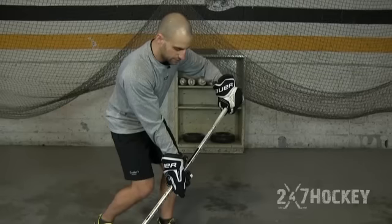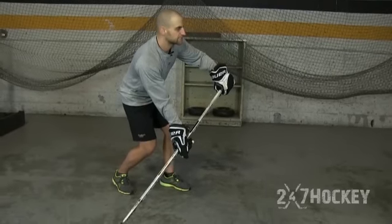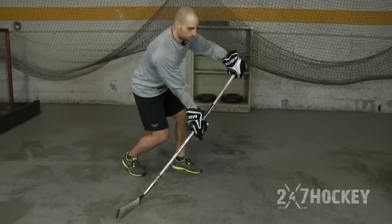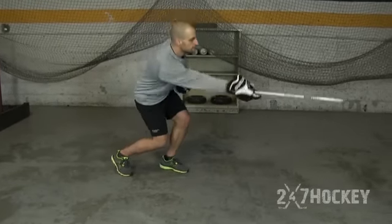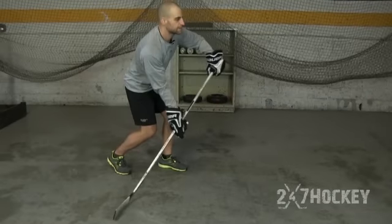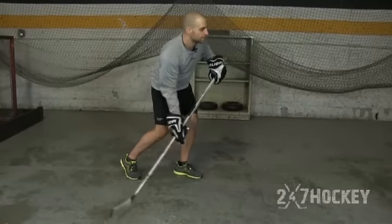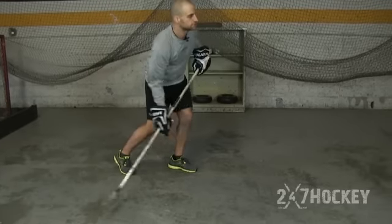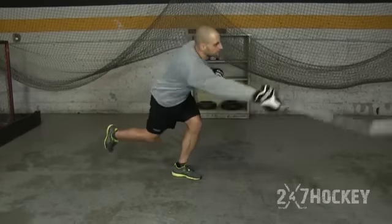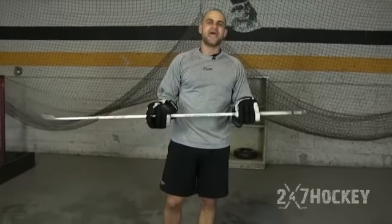Here I'm going to show you a couple of times at full speed. My hands are out away from my body — top hand snaps back to my hip, bottom hand snaps through. That's going to create that flex on your stick, compared to just using that bottom hand with your top hand in close. This is where you're generating your power from, and that's how you generate that quick release — that NHL shot.